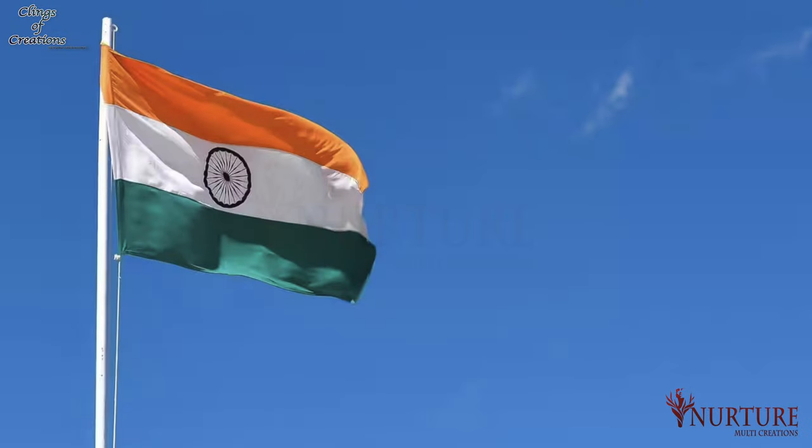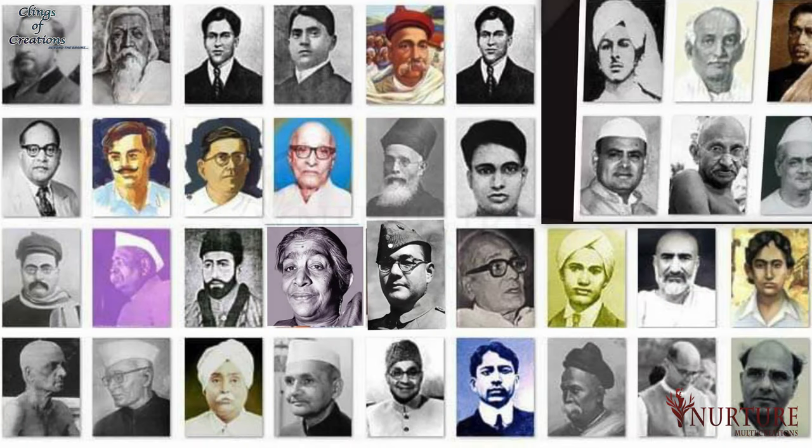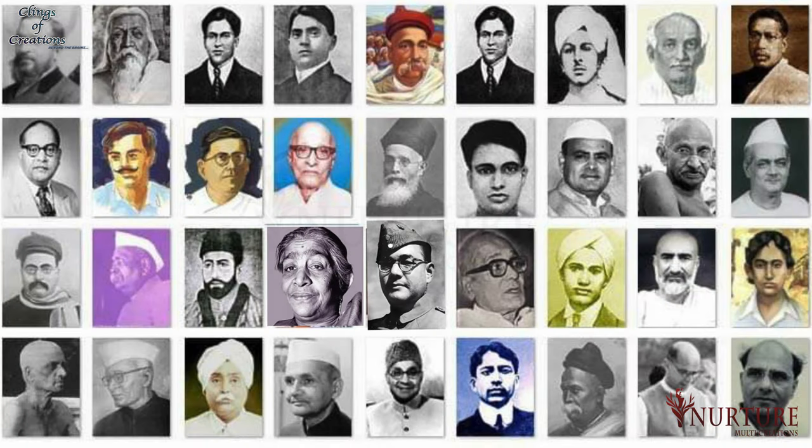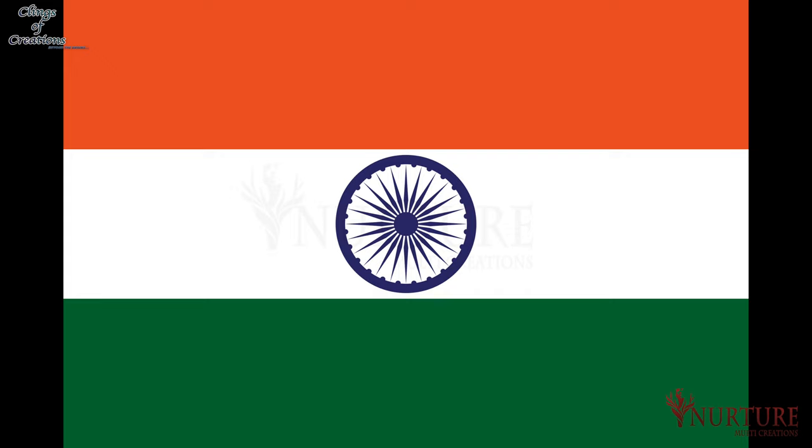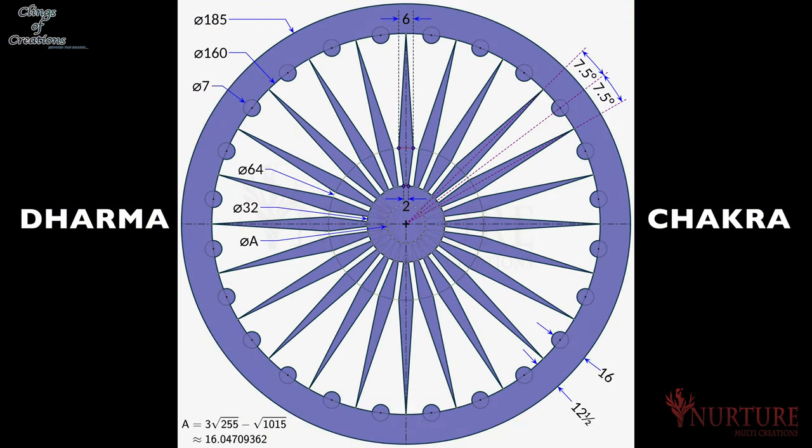The tricolor flag, which symbolizes pride for every Indian and motivates freedom fighters towards the single goal of independence, holds a unique place in every Indian's heart. The Indian flag in its present form has three equal, parallel and rectangular stripes of saffron, white and green. A blue-colored Dharmachakra, or wheel of law with 24 spokes, is placed in the center of the white band.